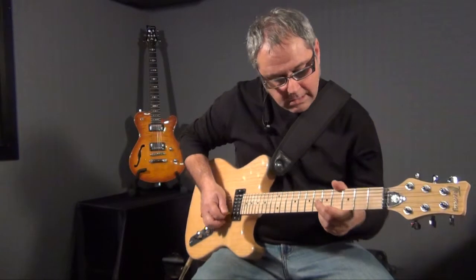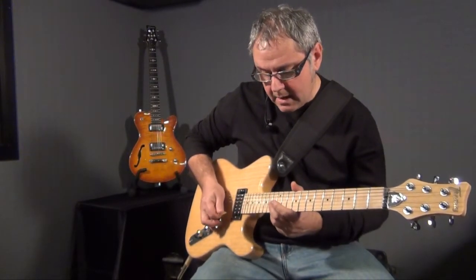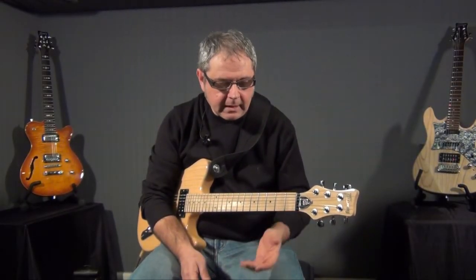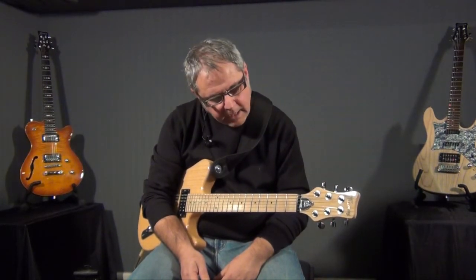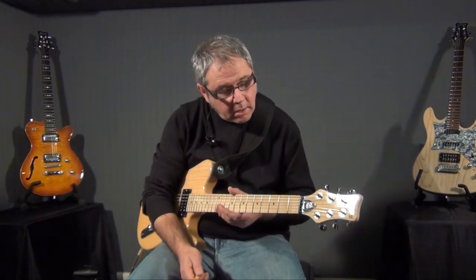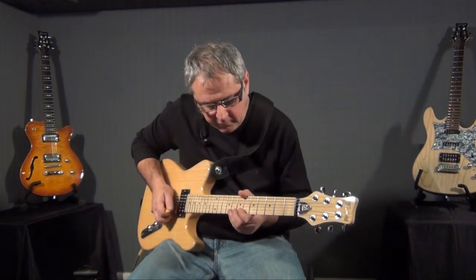Mi, fa, sol, la, si bemolle, do, re, mi, fa. Il si chiaramente era bemolle. L'ultimo step che puoi affrontare per utilizzare la tecnica del single string work è iniziare ad improvvisare delle semplici melodie.